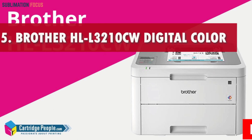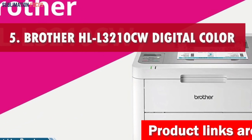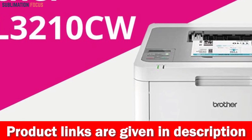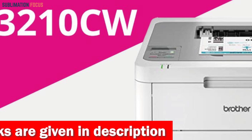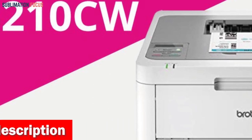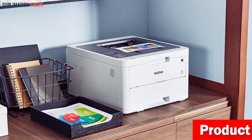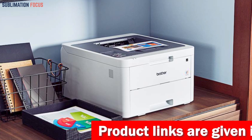Number 5 is the Brother HL L3210CW Digital Color Printer. The Brother HL L3210CW Digital Color Printer is perfect for those seeking efficient productivity, boasting an impressive print speed of up to 19 pages per minute. It offers cost-effective printing while maintaining professional quality output, producing vibrant and vivid color documents akin to laser printer standards. With its compact 5-inch by 8-inch sheet size and power consumption of up to 365 watts, it is versatile enough to handle a wide range of crafting projects.